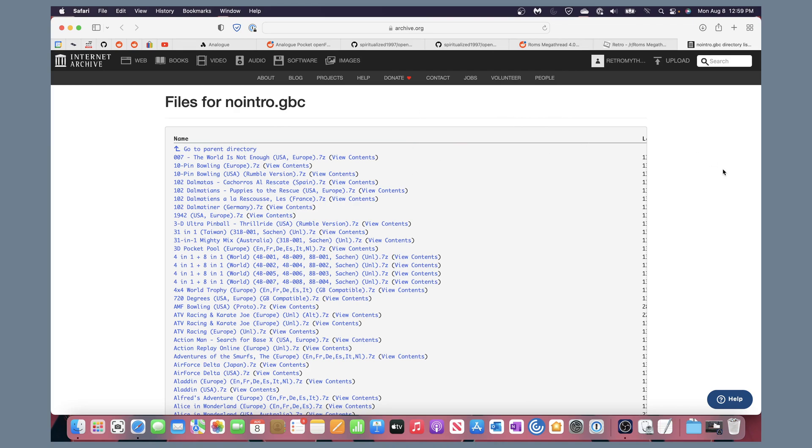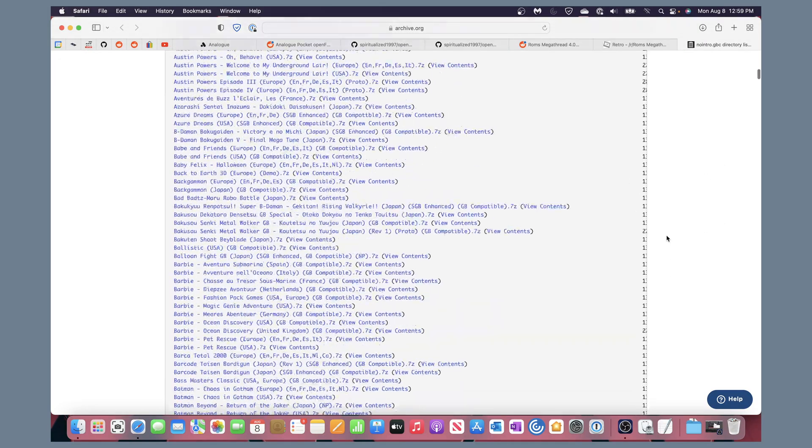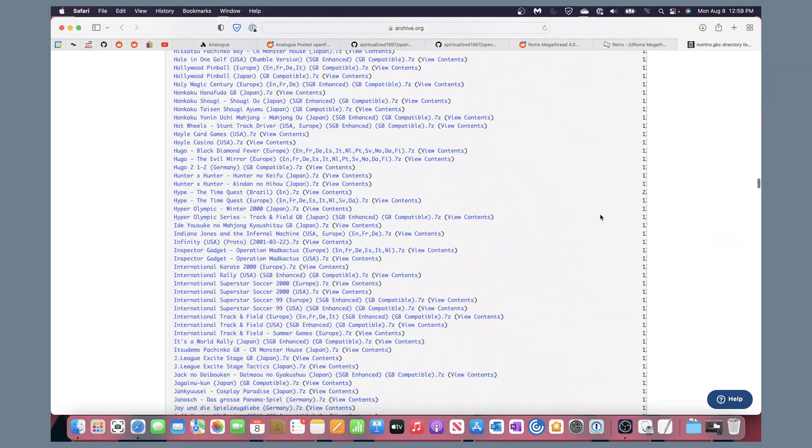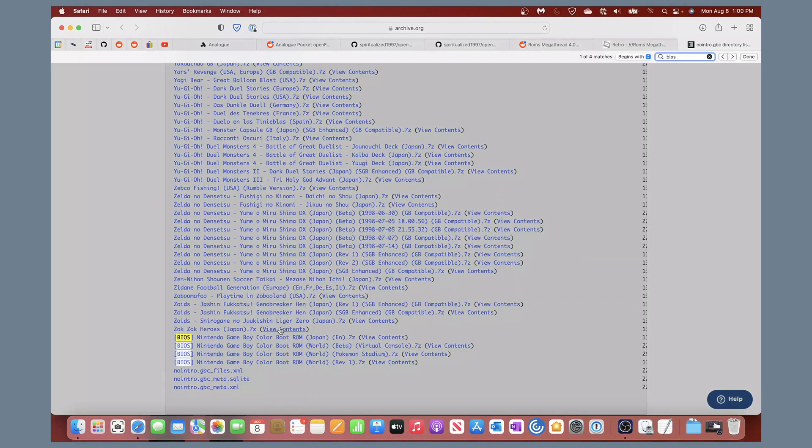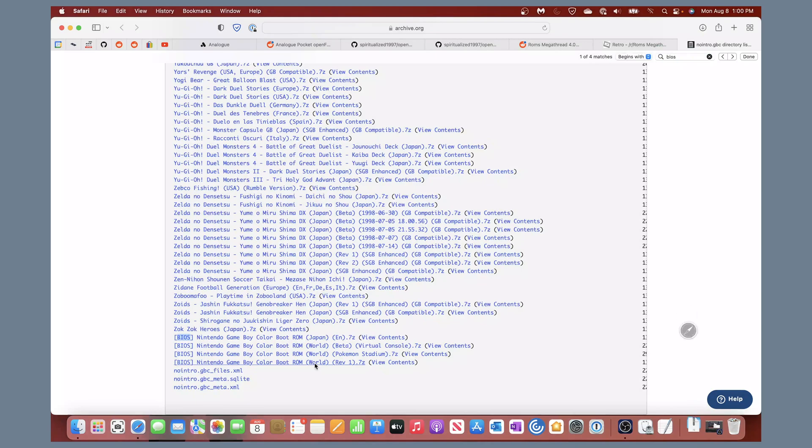You may need an account to download — if everything is grayed out, just create a free Internet Archive account. On Mac use Command+F, on Windows Ctrl+F, to search. There are tons of ROMs here. Search for 'BIOS' and a few will appear. I've been using the World Revision 1 BIOS. There's also a Pokemon Stadium one and a Virtual Console version — I'd skip those. You can also use the Japan BIOS if you prefer. Go ahead and download that one.